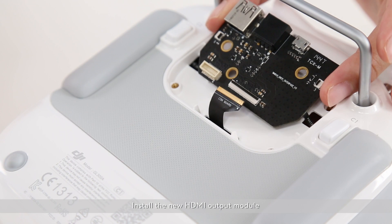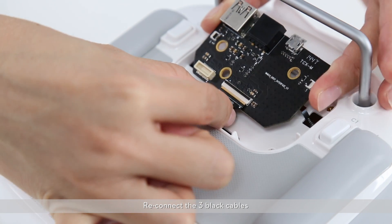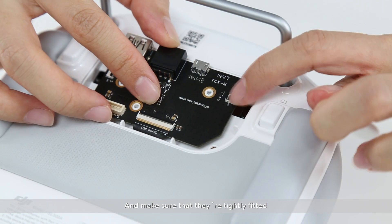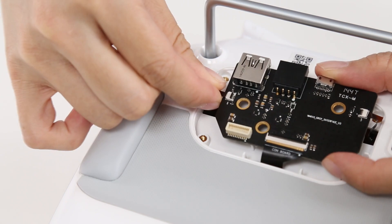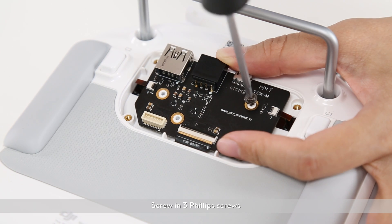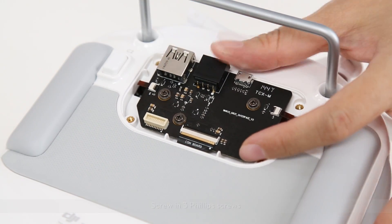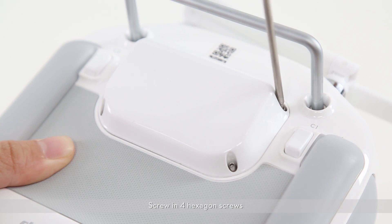Install the new HDMI output module. Reconnect the three black cables and make sure that they are tightly fitted. Screw in the three Phillips screws. Reattach the white cover. Screw in the four hexagon screws.